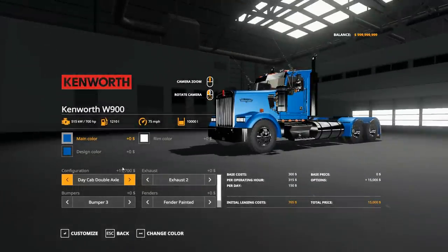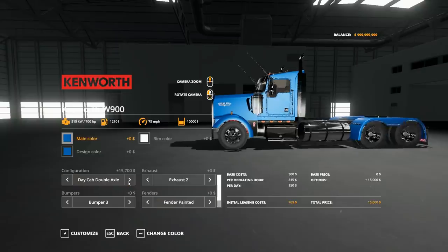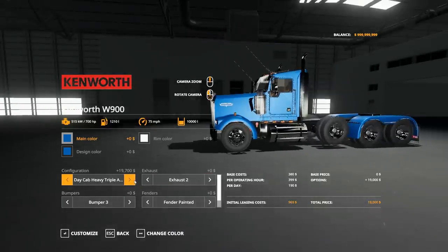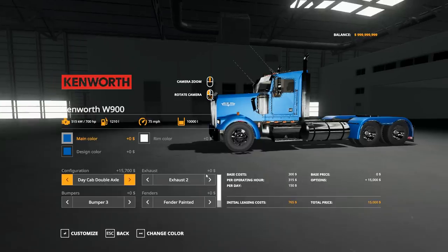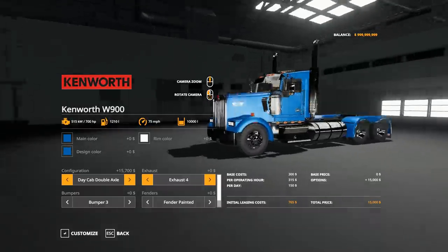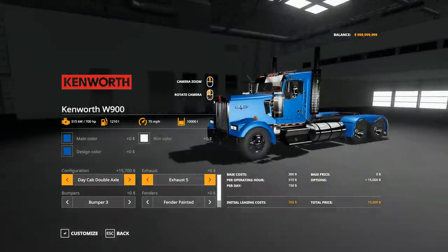When you go single cab with the painted fender it looked perfect, but when you go day cab double axle it just doesn't look that good. We could go triple axle, but I feel like we don't need the triple axle, we're not going to be hauling that heavy. We could go sleeper, but we don't need a sleeper. It's Oracle Customs, we don't go too crazy far. I think I'm going to go day cab double exhaust. Oh dude, exhaust three, exhaust four - we don't need that crazy. I'm kind of digging exhaust five. Let's go exhaust five.